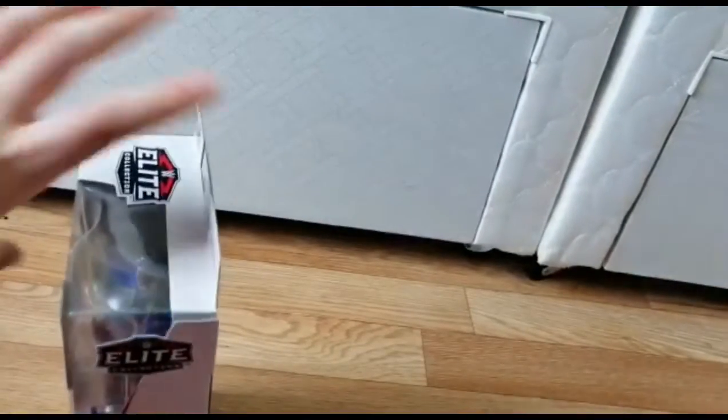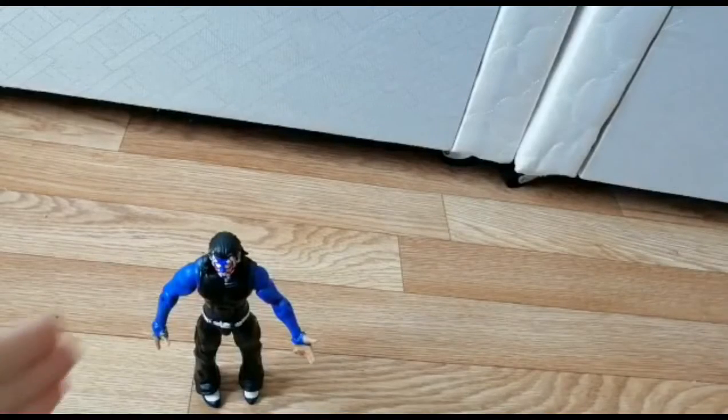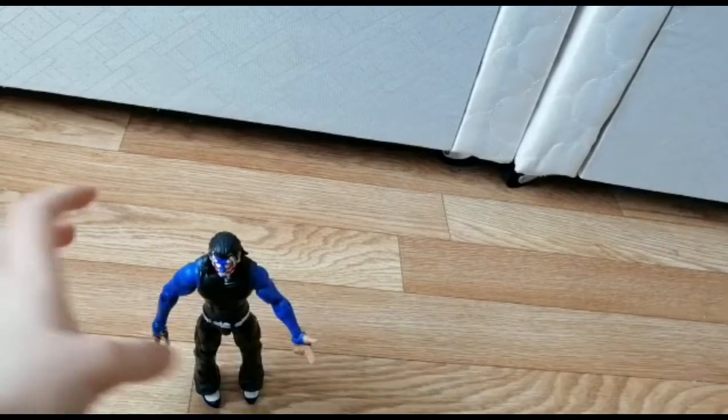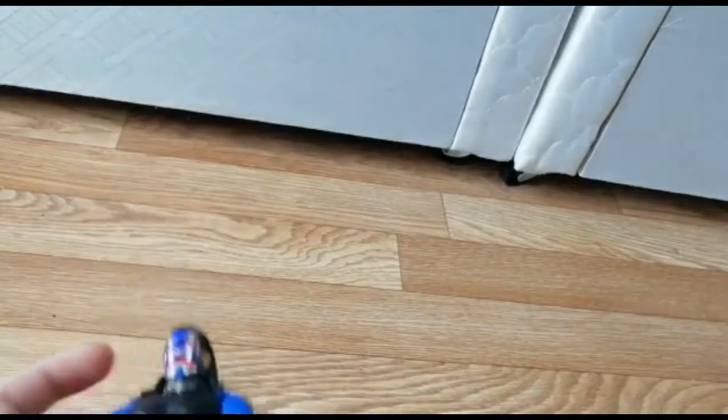Now let's open the Elite Jeff Hardy. Here he is — he's so cool! My camera doesn't focus well today, but you can see the blue, red, and white face painting came out so neat.